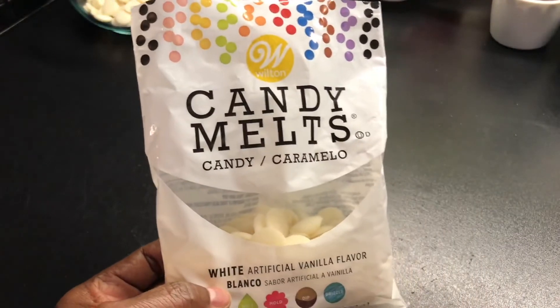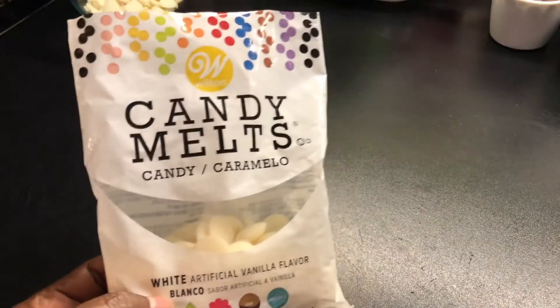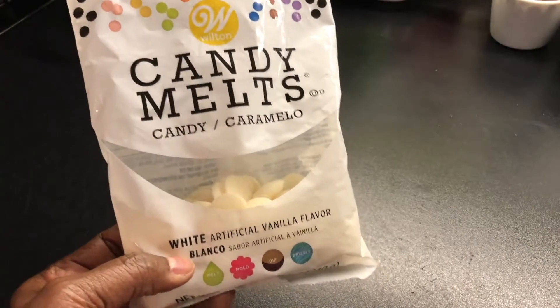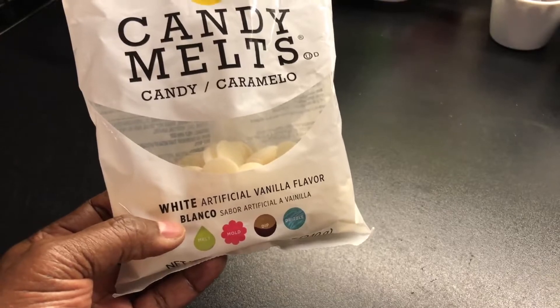For those cookies, I'm going to dip them in white chocolate or candy melts by Wilton. You can put a little sprinkles on them or have the kids put sprinkles on them. I told you you could add anything to these peanut butter cookies.